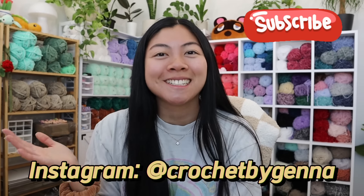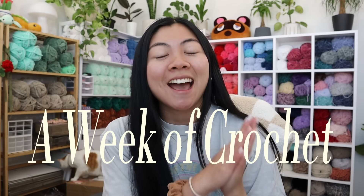Hey friends, welcome to my channel! If you're new here, hi, I'm Jenna — I love to crochet plushies. If you're a returning subscriber, welcome back. For today's video we're doing a week of crochet and I'll take you through everything I've been working on. A lot happens in this video — we hit a hundred thousand subscribers! I got a new camera, I designed a new pattern, so many fun things going on.